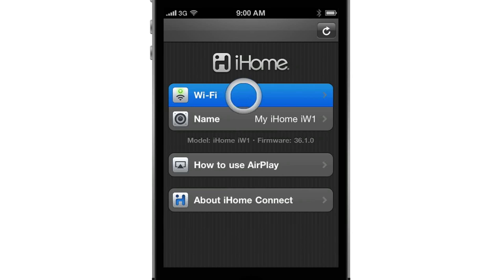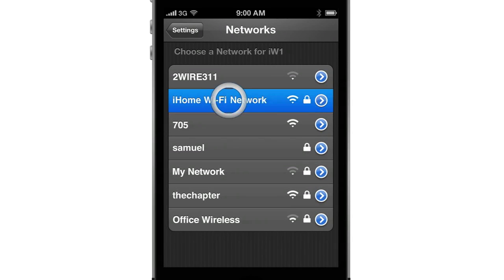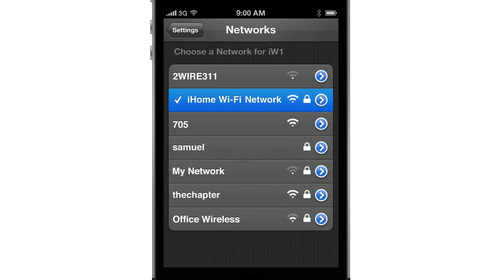Then select the Wi-Fi network that you want to use from the list of available networks. Depending on your security settings, you may need to enter a password. It can take up to 60 seconds to connect to a network, so please be patient.